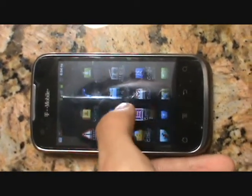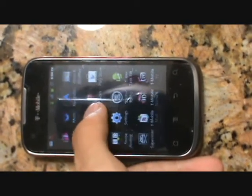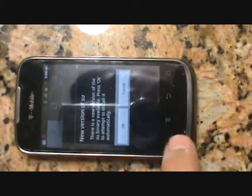So let's go down the menus and find SuperUser. And there it is — SuperUser. So as you can see, this has been a successful root process.